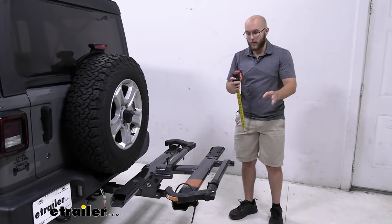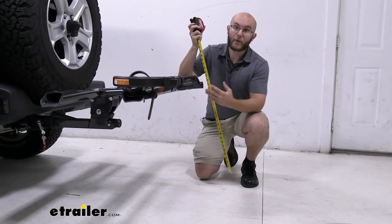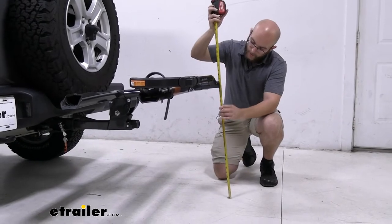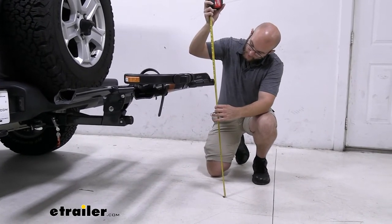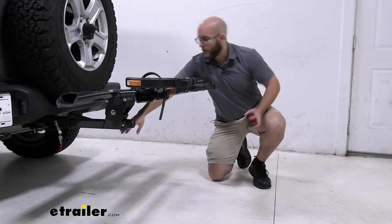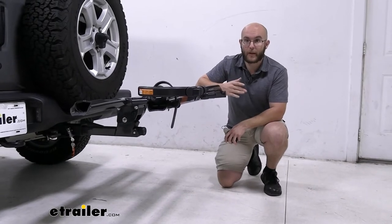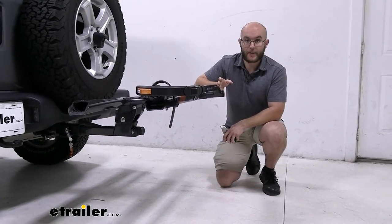Let's get some ground clearance, because that's going to be something that you need to know. You're a Jeep owner, you're probably going off road. The ground clearance at the very end is going to be 25 inches. That's still a good amount of raise from where your hitch is, so you probably won't have to worry too much about ground clearance with this.